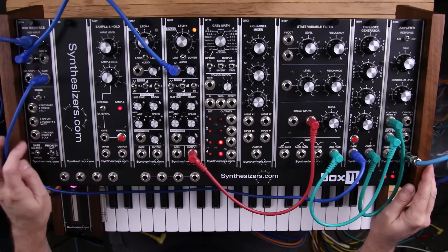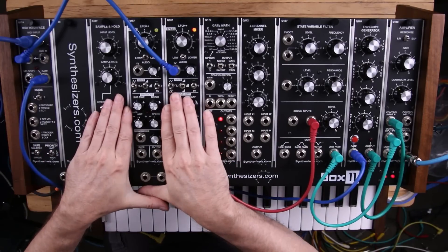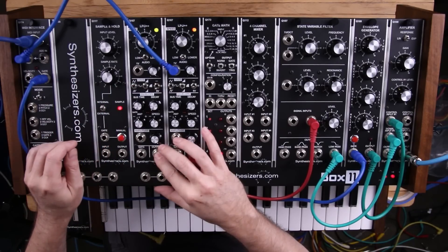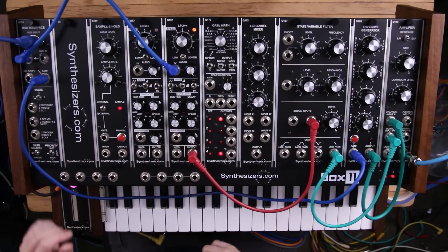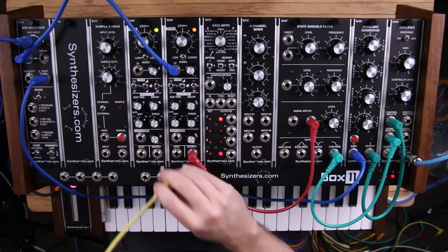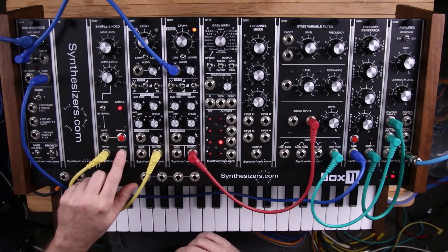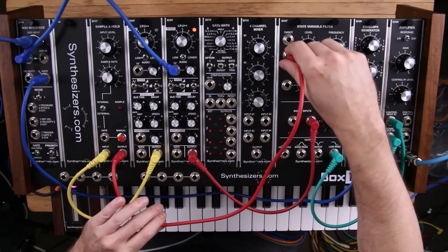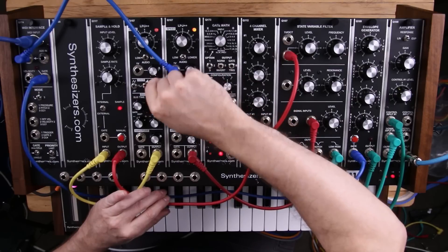The first thing we can do is take this other unused oscillator and use an output waveform from it, going through the sample and hold unit. We'll capture that at intervals and create little stair steps. So here's our output going into the sample and hold, and here's the output of the sample and hold. We're going to modulate the filter over here — let's pick a sine wave.